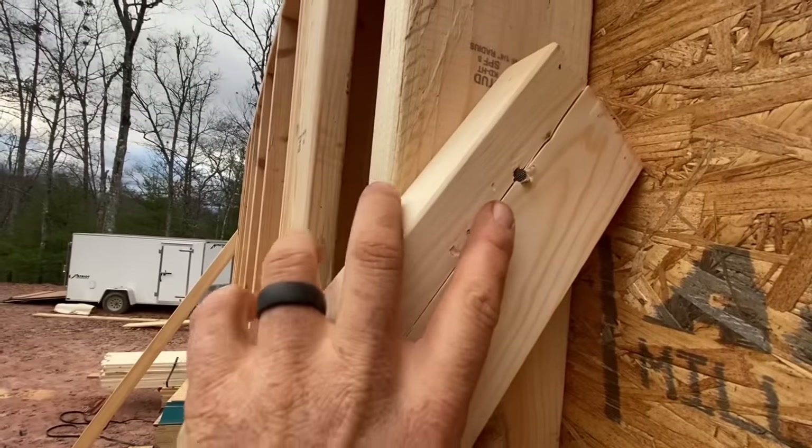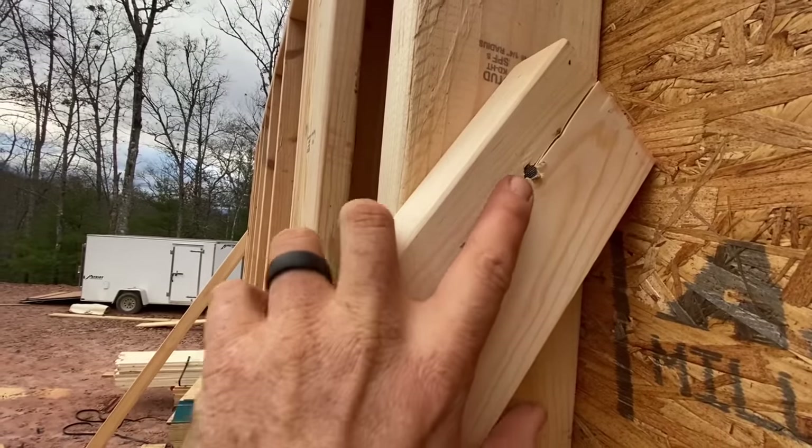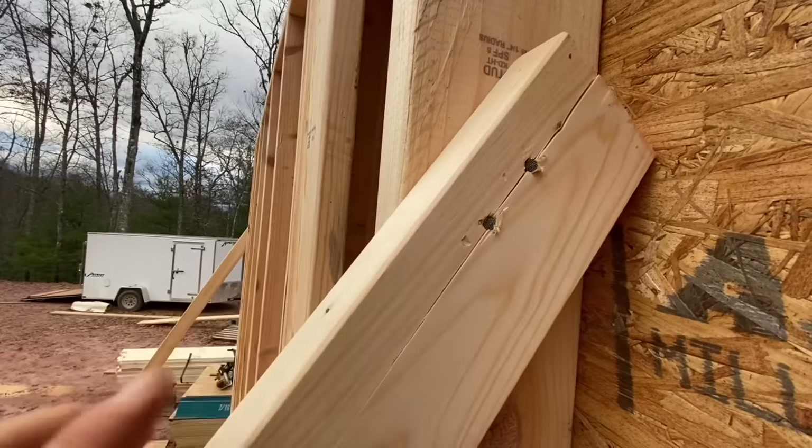Here's a pretty big no-no for nail placement. Don't put two nails directly in line in the same piece of grain, or you can split the board just like that.